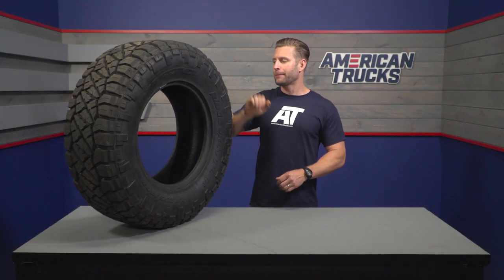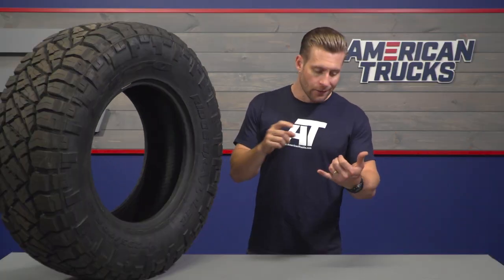More so when you air this thing down a little bit and really start incorporating these shoulder lugs — at that point, that's gonna help you get through some of those tough or soft situations like deep mud, sand, snow, and things like that.